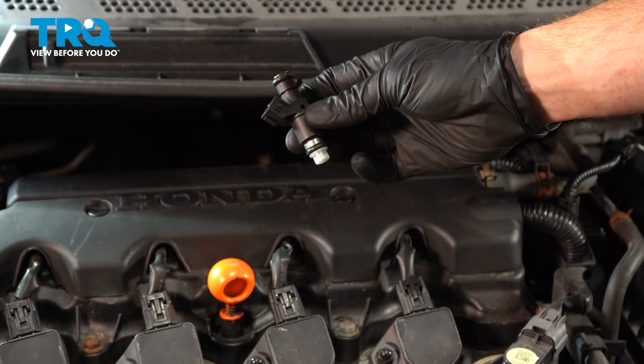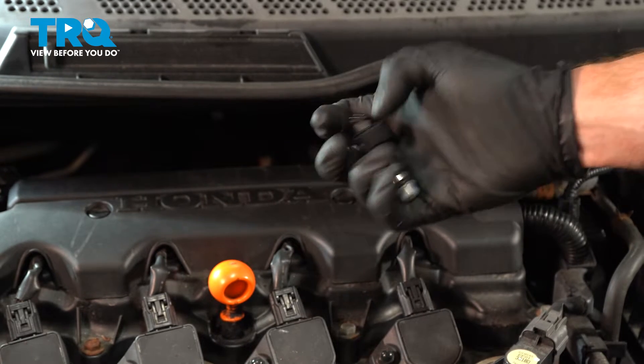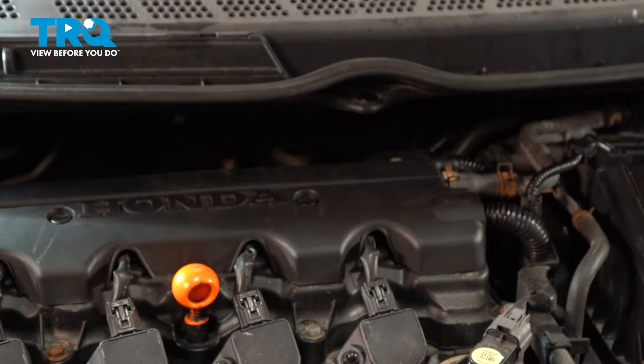In this video, we will show you how to replace your fuel injector on this Honda Civic. You will have four of these located directly along the top backside of the engine. Let's get into it.